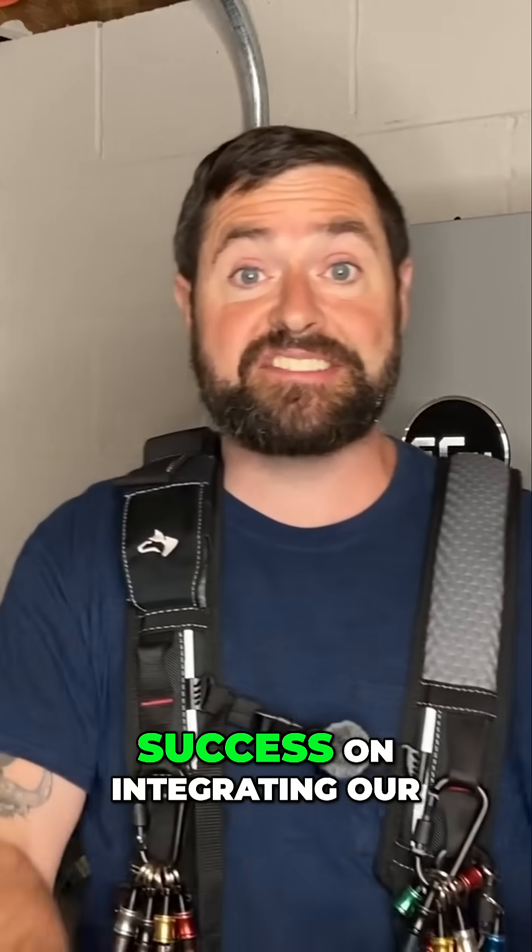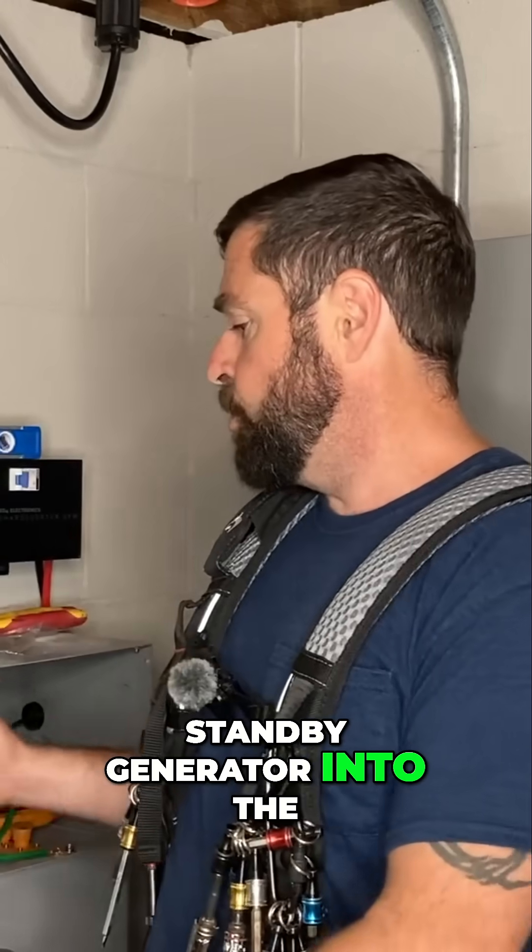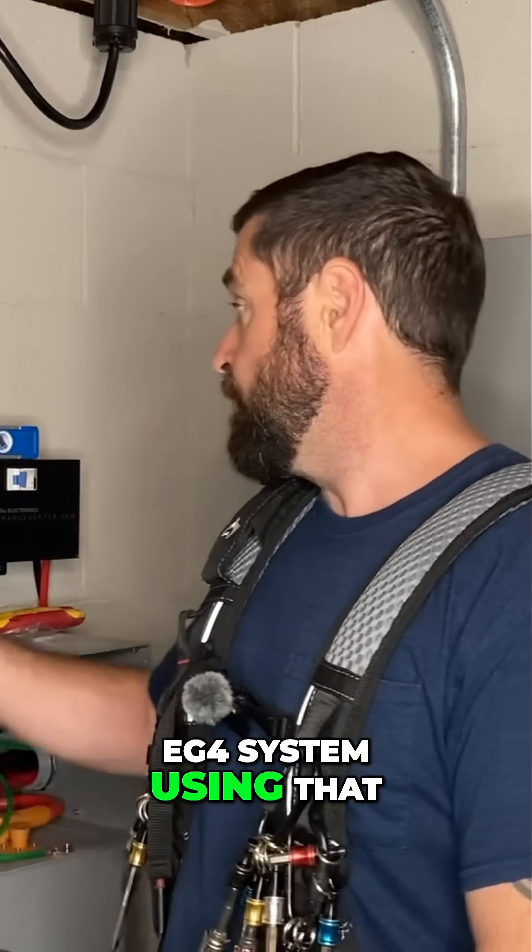Today's project was a success on integrating our standby generator into the EG4 system using that EG4 charge inverter.